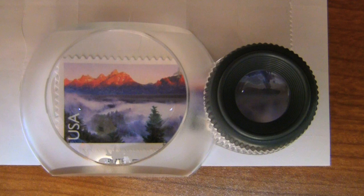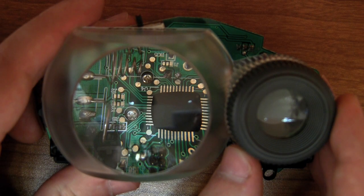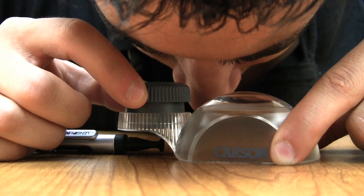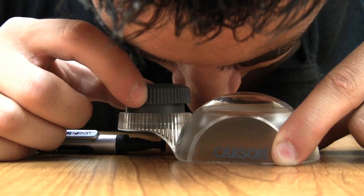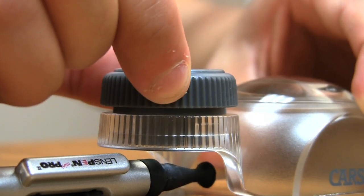By having both kinds of loupes, the Dual View is great for looking at almost any object. The 3 power magnifier's focus plane is fixed and is perfect for viewing stamps, coins, electronics, and more. The 12 power magnifier's focus plane is adjustable and is ideal for viewing fine details such as printing pixels or any other three dimensional objects.